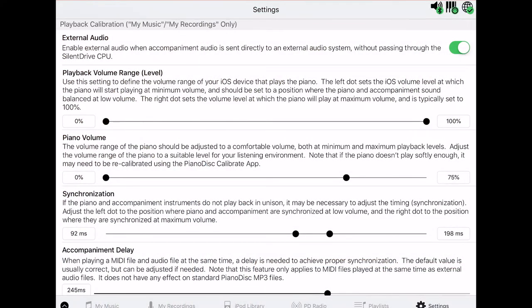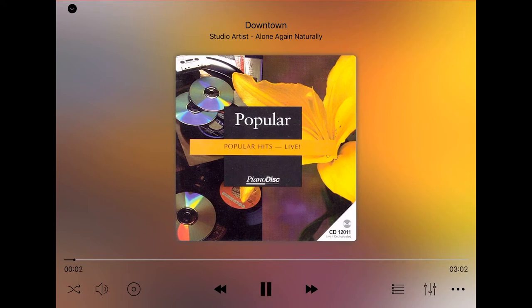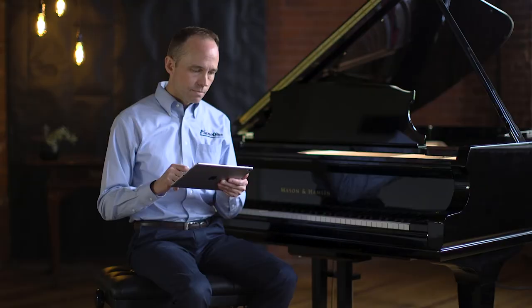First, we'll start playing a song. What was happening is the piano is drowning out the audio of the accompaniment, and that's because we're starting the volume at too low of a level.